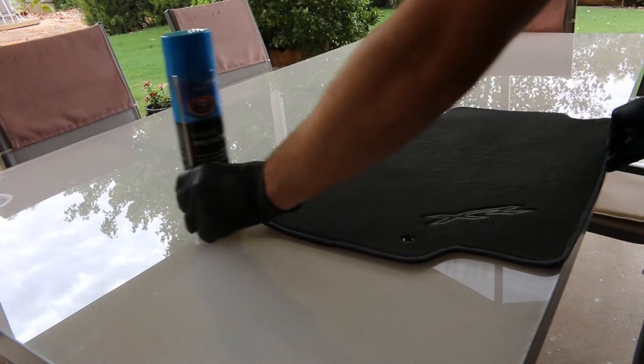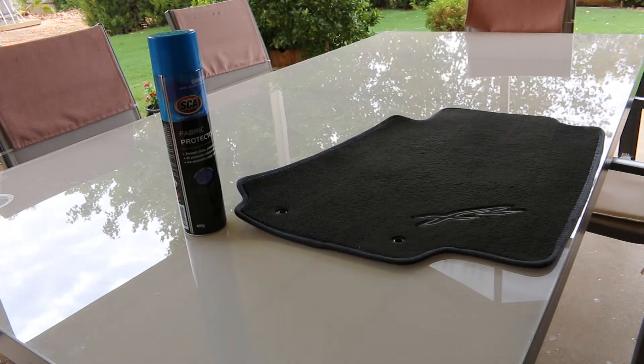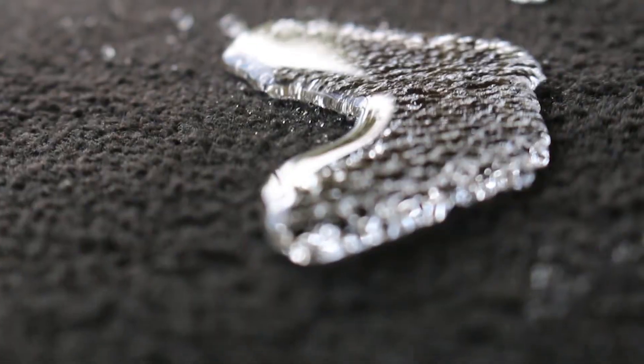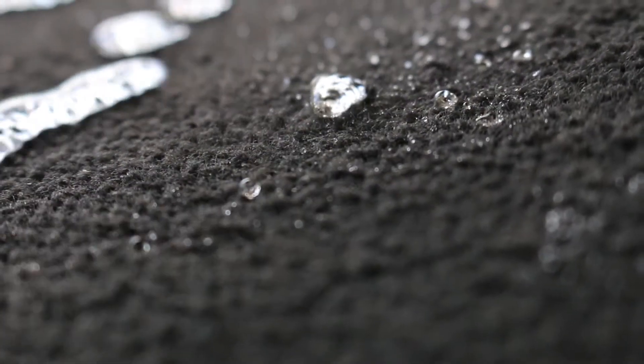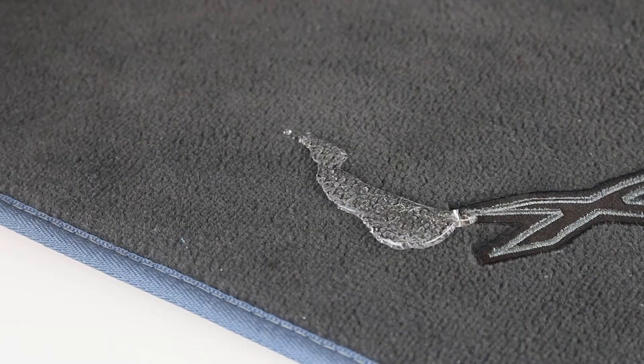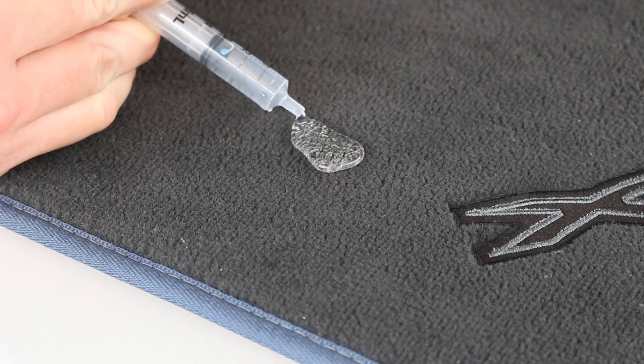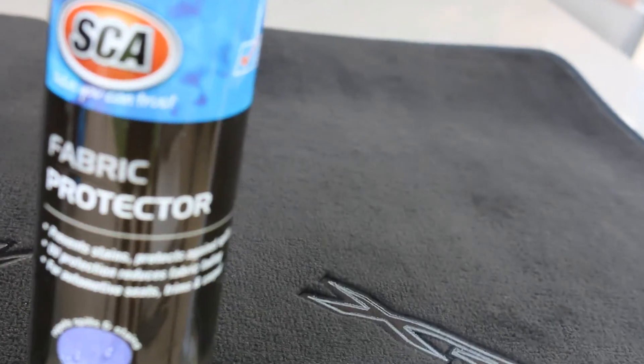I'm going to finish up this review by saying that this product is 100% worth it. Like all detailing products, there are the ones at the high end of the spectrum in terms of cost and quality. With SCA's fabric protector, the price is at the lower end of the spectrum, but I would not let that deter you, as it does do a great job. Please don't forget to check out some of my other uploads. Thank you all for watching, and I'll catch you all later.